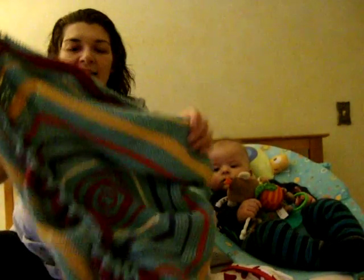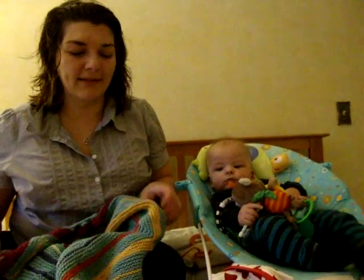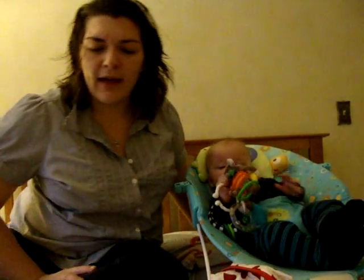This is going to be a baby gift for somebody someday, so it's going to go in the gift box, and I'm rather pleased with it.